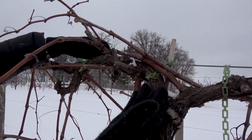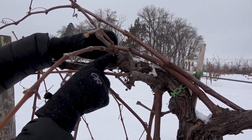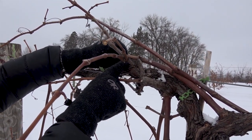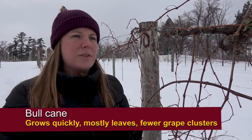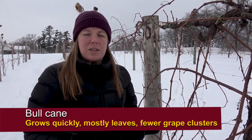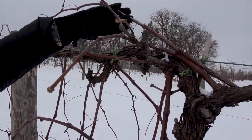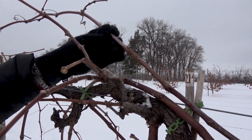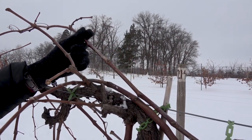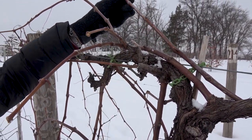I have basically two choices here. I've got this one — a really thick shoot — and sometimes beginning growers might think they'll choose it because it looks vigorous. This is actually probably a bull cane, which means it grows very quickly and is very thick, but it mostly only grows leaf tissue and won't produce many actual clusters. We don't want that one. The other option is this shoot coming out basically right on top of the bull cane. This is a good healthy-looking shoot with nice brown wood. You wouldn't want to choose one that has light-colored wood. So we like this shoot right here.